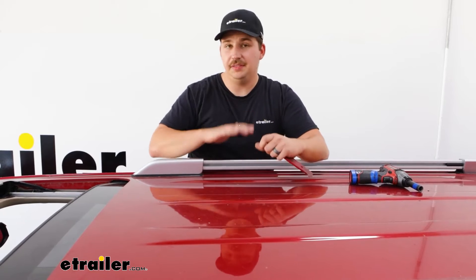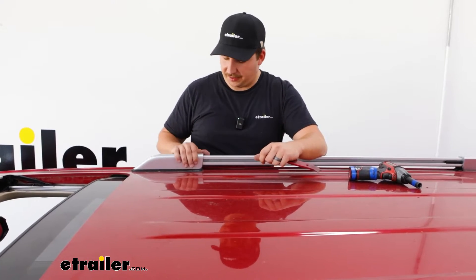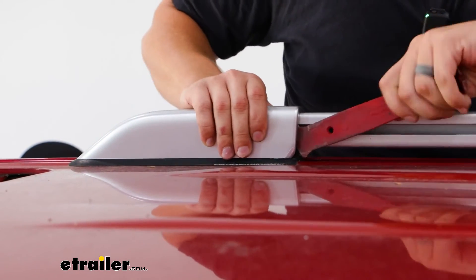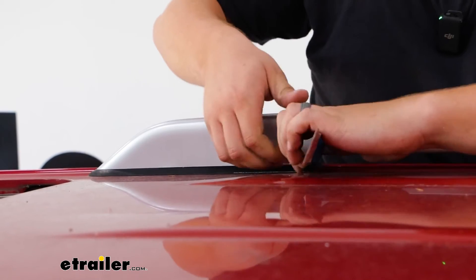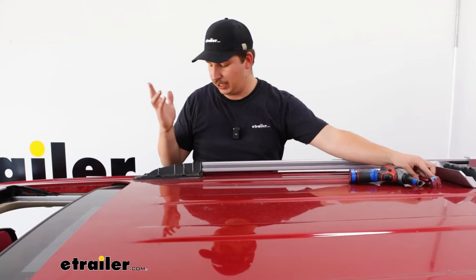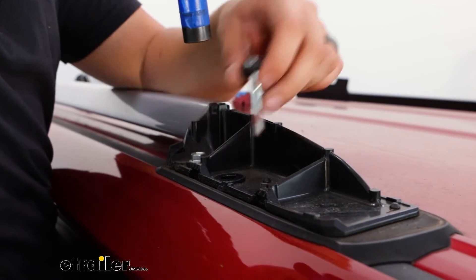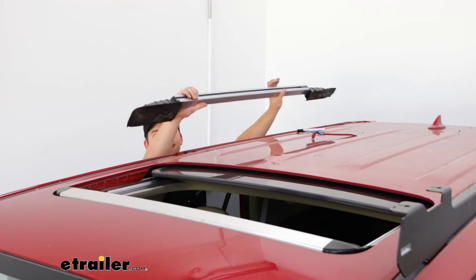The first thing you need to do is get the raised rails off of the roof — these come with the factory and won't be reused. To remove them, get a trim panel tool and go to the end cover pieces. Find a way to hook the trim panel tool into the inner lip, pry out, and lift up from the inside edge to pop it off. If something breaks, it's not going back on anyway. There are two 13-millimeter bolts on the outside edge, and that process is the same for the front, back, and both sides. Once all bolts are removed, it just lifts up and away.